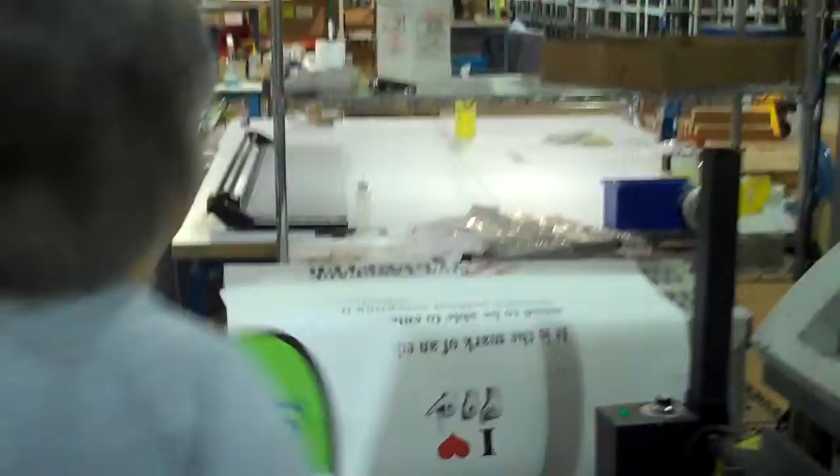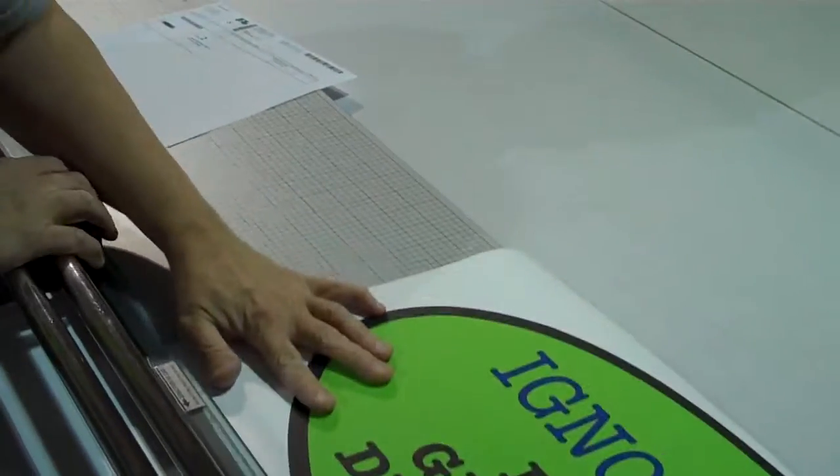Pull it off, peel off the top layer, and then you prepare for shipping.